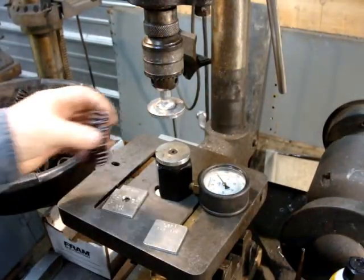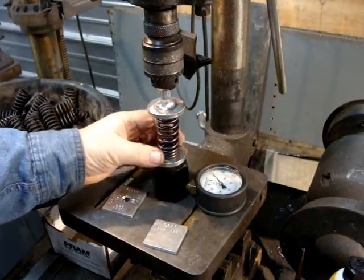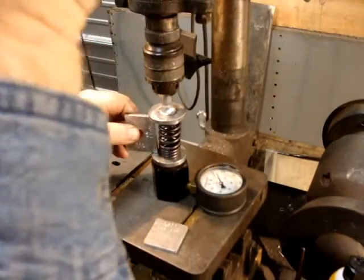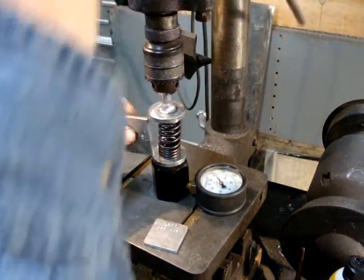Just to show you how this works — here's a brand new R2 valve spring. You just put it in here in the middle, grab this tool, and on this length we should be 90 foot-pounds. I'm going to keep my fingers out of the way so you can see it. You look down, you can see right where it's at — that's right in the spec.